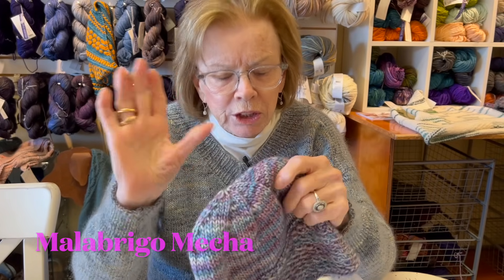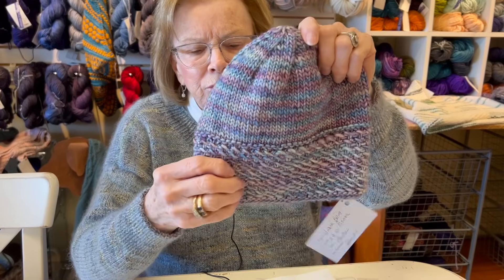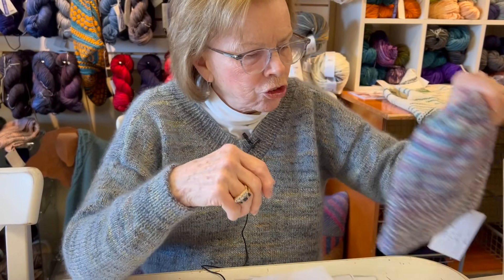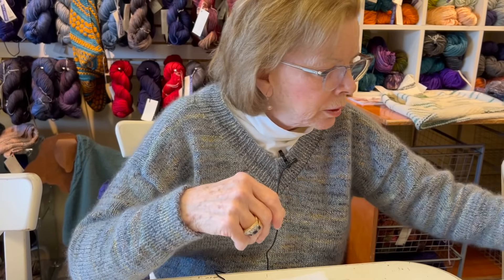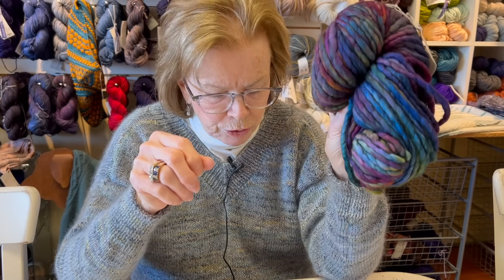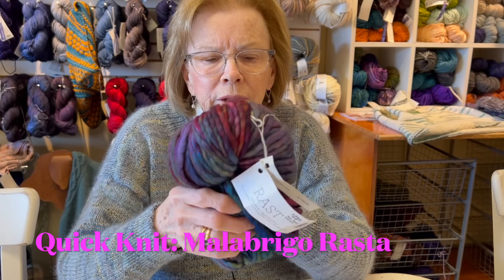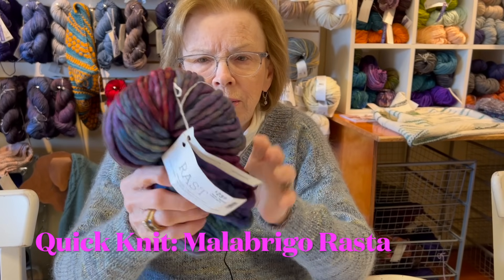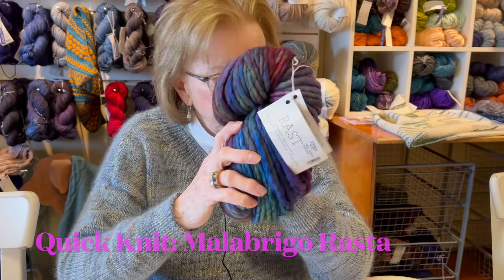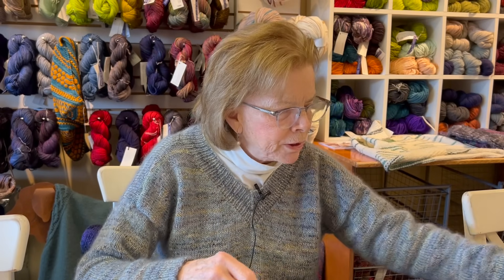Look how pretty this pattern is at the bottom. Beth knit this and said it was a real quick knit. We also have lots of colors of Rasta - you could do it if you really want to do a fast project, over the weekend or in a day if you have time to sit. It's called Wicker Brim Beanie - thank you, Beth.